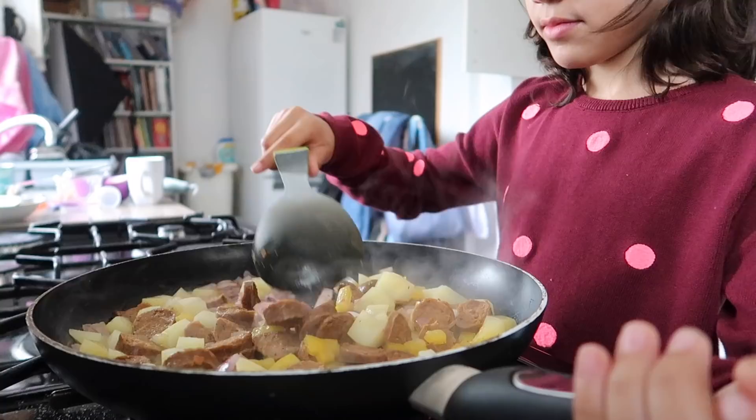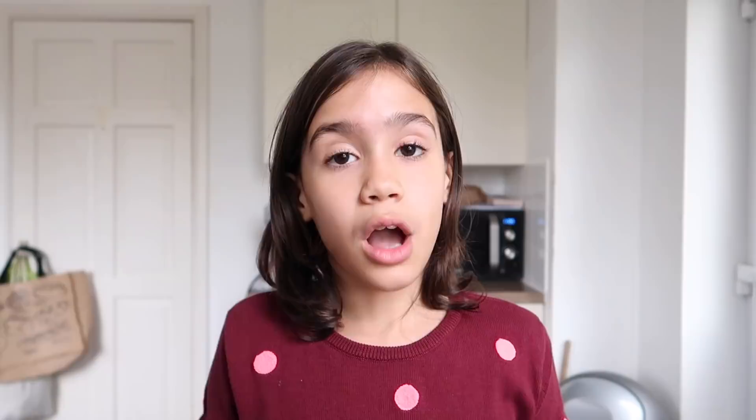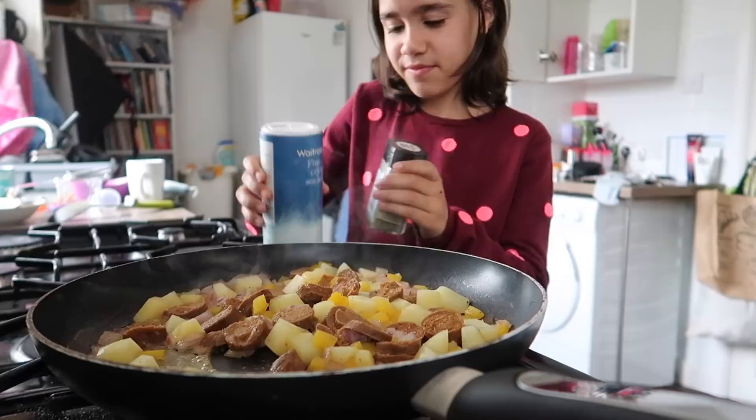I'm just gonna add a little bit of black pepper and salt, and a little lemon. Guys, this breakfast is taking far too long. So while I'm waiting, I'm gonna have one of these free-from banana breads. I love these so much — they are amazing.